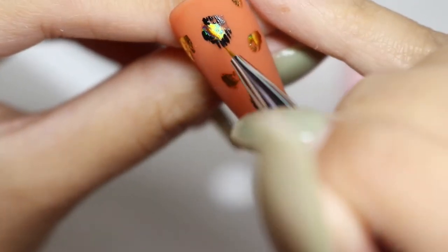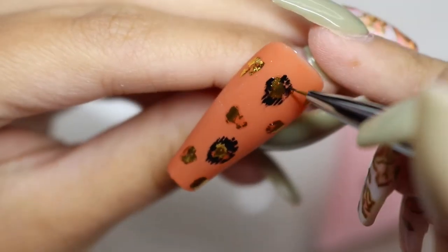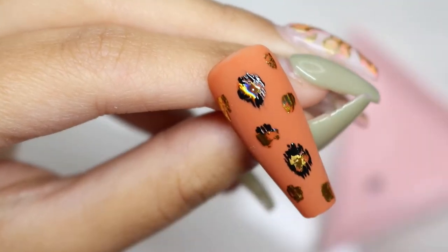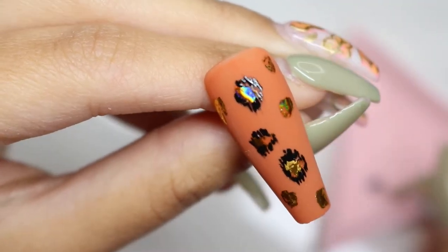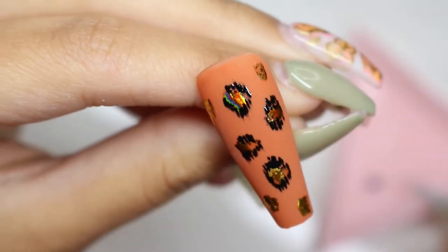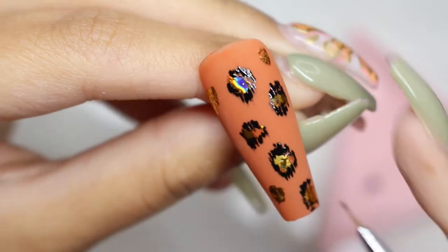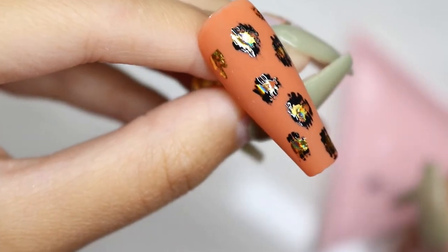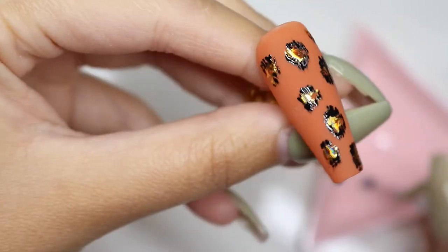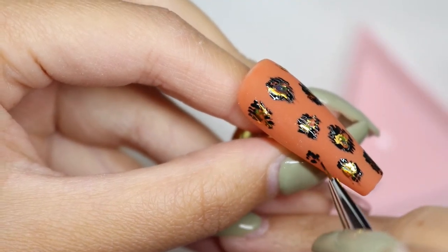This gives the cheetah leopard print nail more of a fuzzy, furry look rather than a cartoon look. I just prefer doing it like this but you can do it whichever way you like. If you have any empty spots you can fill them up with more spots, but I'm just going to fill my empty spots with more solid black vertical strokes.